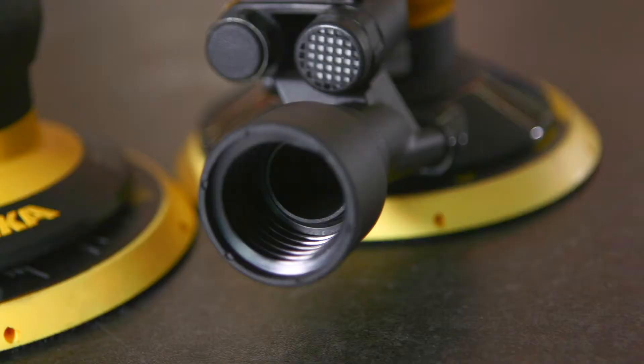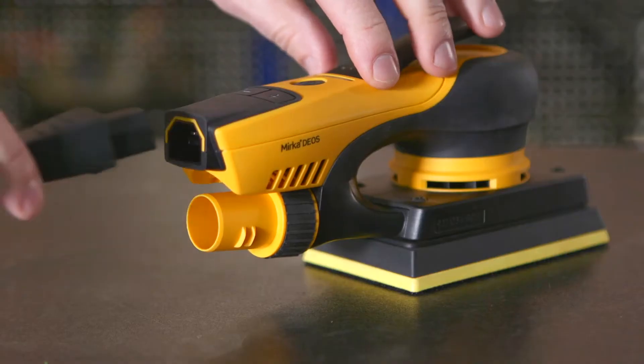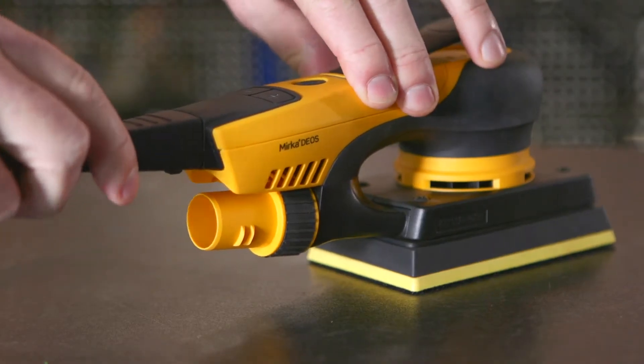If you're serious about your power tools, you'll probably have come across Mirka, a leading brand of professional sanding and polishing tools. They manufacture both pneumatic and electric sanders, so we thought we'd put a quick video together to explain the difference between the two.